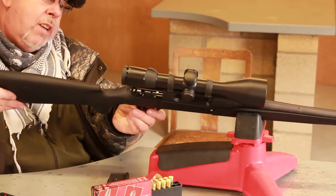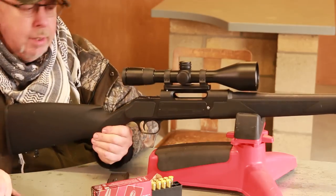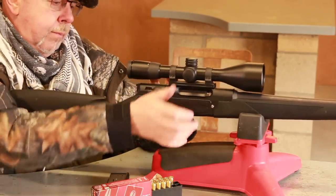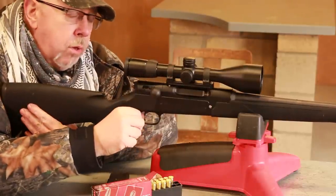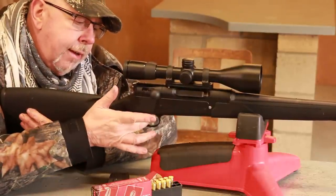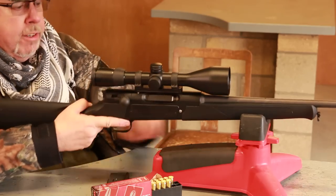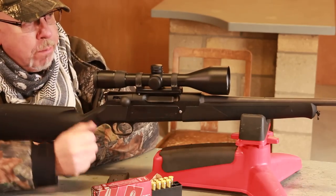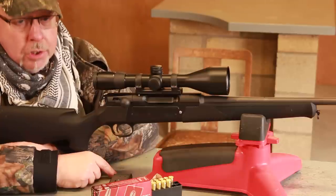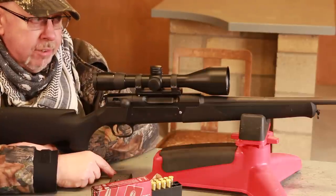The other thing — being a typical European or German product — the rifle has a single set trigger. You cock the gun, and if you want a really light release you push it forward and it's literally a kiss away to shoot it. The problem with a very light trigger is you need to be aware — don't put your finger on it until you want to pull the trigger, because it's easy enough to make mistakes.